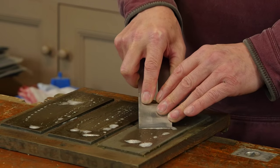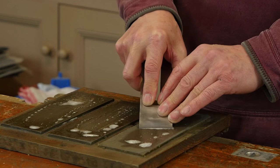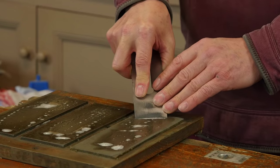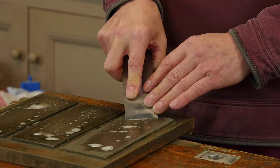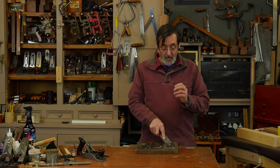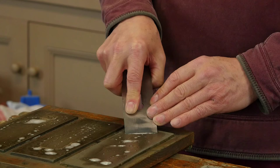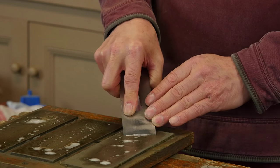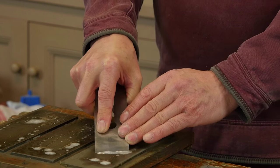I feel for this edge, I roll it just a little bit, and I want to start here at 30 degrees — somewhere around 30. The iron is actually initially ground at 25 degrees, but now I've established it with the camber; I'm starting here at 30.